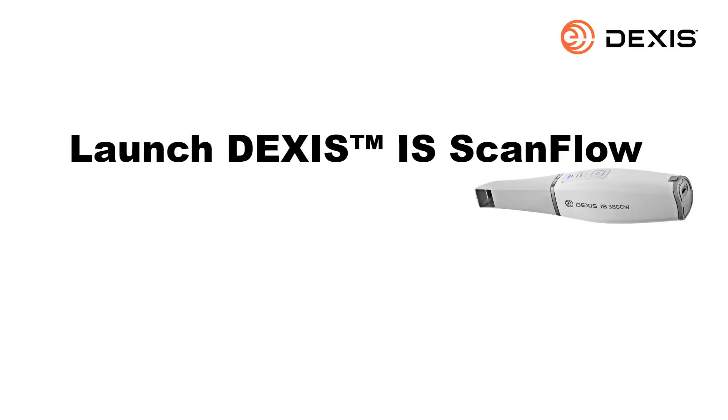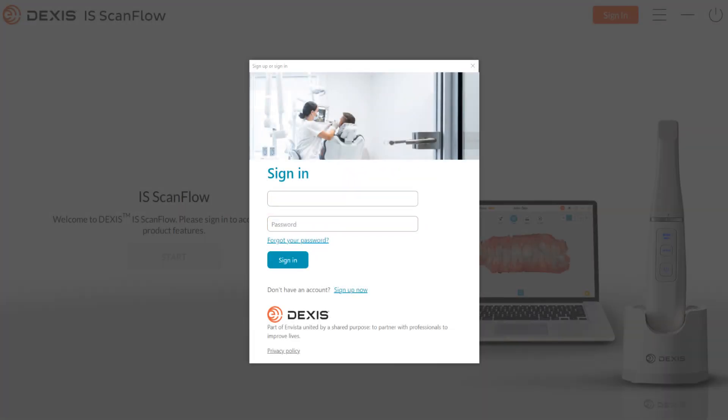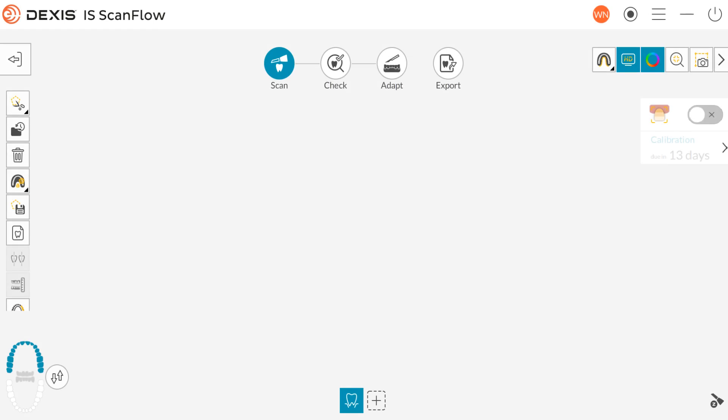Launch DEXIS IS ScanFlow. Sign in with your registered email address and password. If you do not have an account, click Sign Up and create an account. Click Sign In. The Welcome window is displayed. Search or create a patient and choose your patient. The Patient Information window is displayed. In the Patient Information window you can choose to scan, import a scan, or choose the intraoral camera to launch it — note, this option is available for IS3800W Premium users only. Click Scan; the DEXUS IS ScanFlow window is displayed.